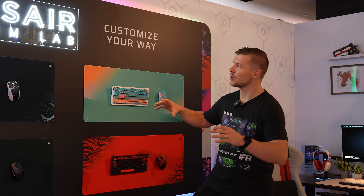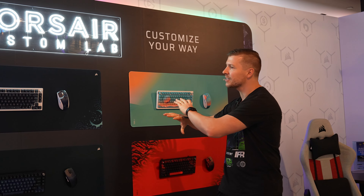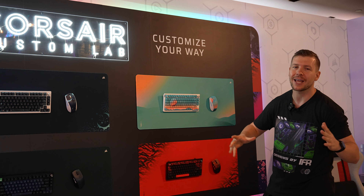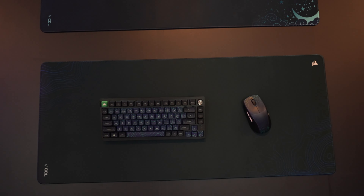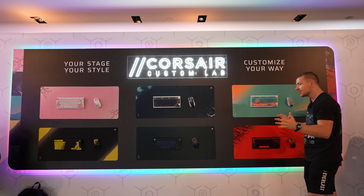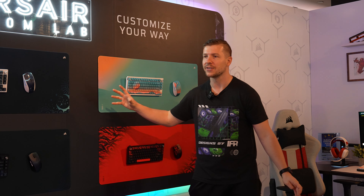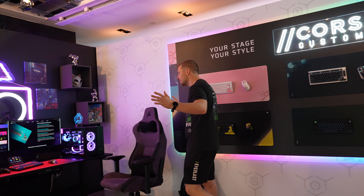Corsair has just introduced their Corsair Custom Lab for users to actually customize their full setup. This is the range they have at the moment, but they are planning on expanding as more popularity grows on their website. The Custom Labs just launched two days ago. You can get different customization for your keyboards, your mice, even your scuff controllers, not to mention your different size mousepads. I'll show you guys two of the setups where they have some of these implemented into the design.